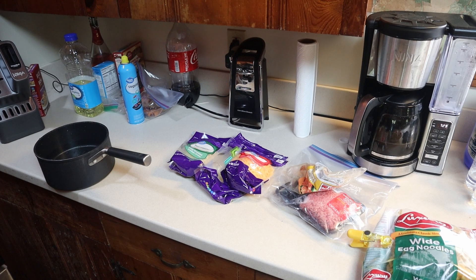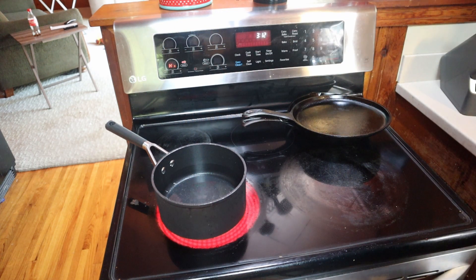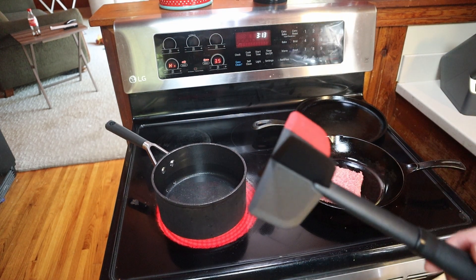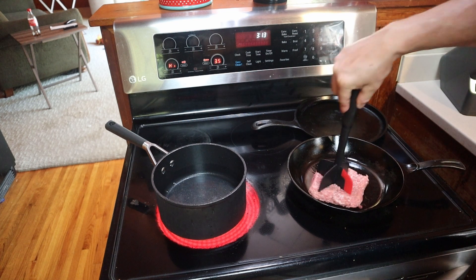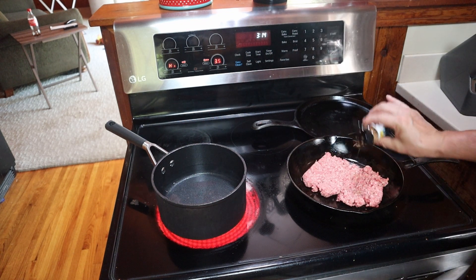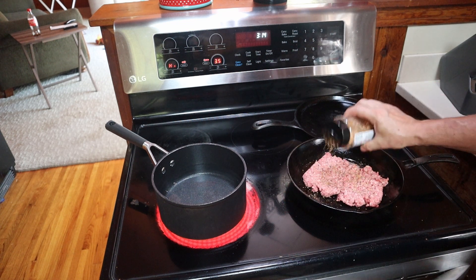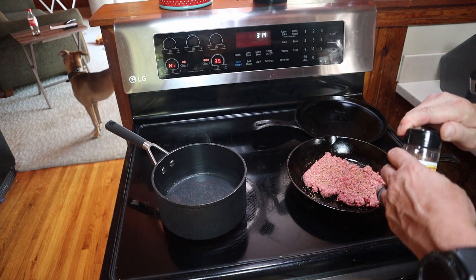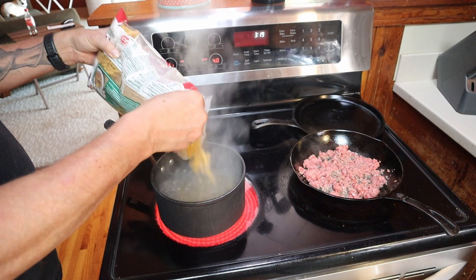Let's go ahead and get these noodles started and get this ground beef cooked up. One of my favorites right here for chopping up the ground beef — love this thing. A little SPG, just a little bit, and then some all-purpose seasoning — Uncle Steve's Shake. Both of these are Uncle Steve Shakes — good old Sleeper Barbecue, thank you sir for that.